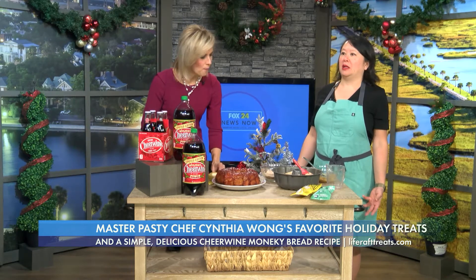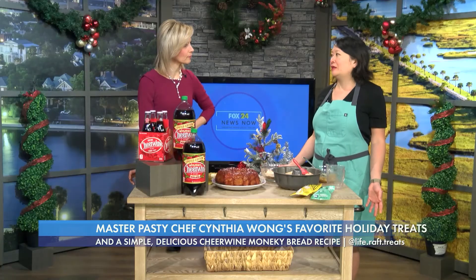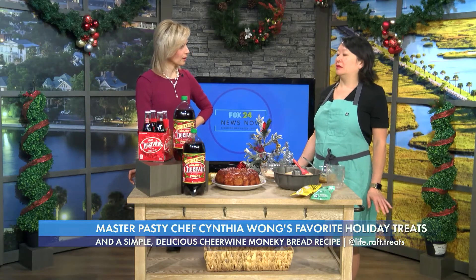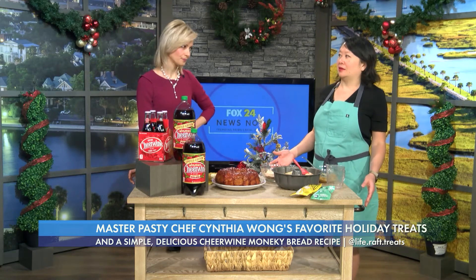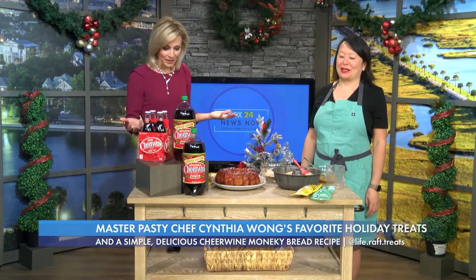And why did you choose ice cream as your medium? Well, I love ice cream. Also, the waste of a lot of bakeries and pastry I had been involved in — it kind of hurt my soul to throw food away. With ice cream, it's frozen, and if you manage it properly, there's no waste. And having a family, wanting to have a life again, I can make everything I need to make and then go to the beach with my kids. Living in Charleston, South Carolina, you've got to enjoy the life here.